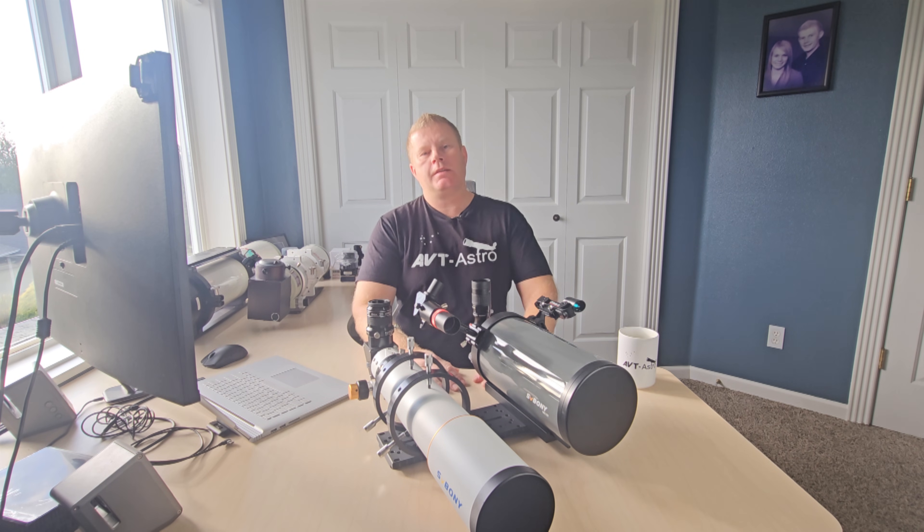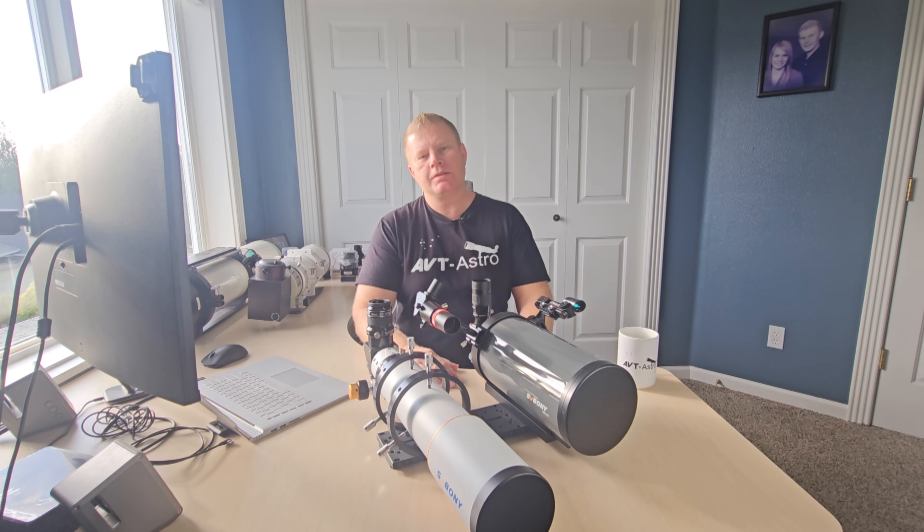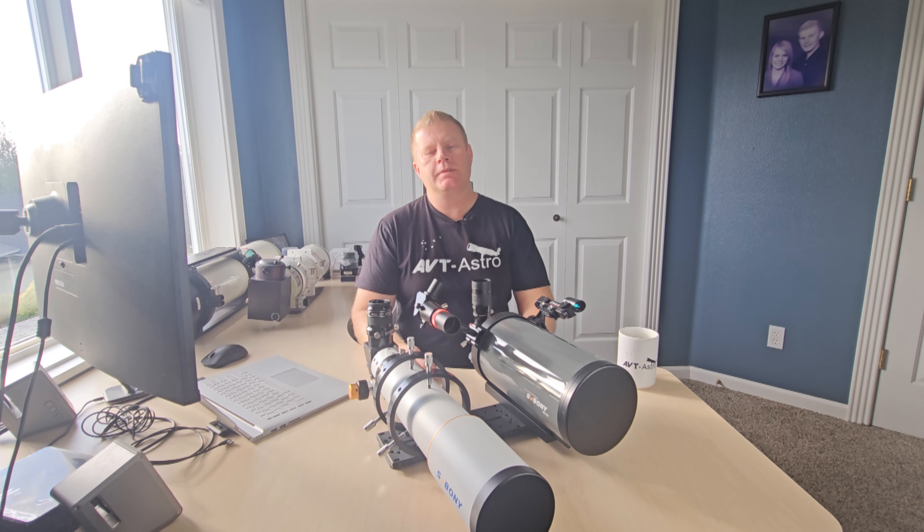Hopefully you guys found this review and comparison helpful. If you have any questions or comments, please leave them in the description below. If you're not subscribed, please do consider subscribing. I'll see you guys in the next video. Bye.